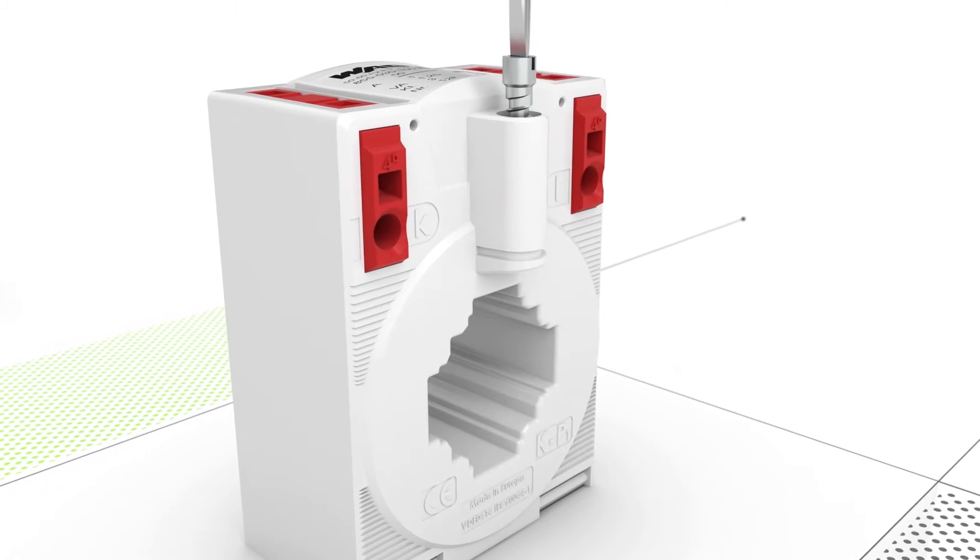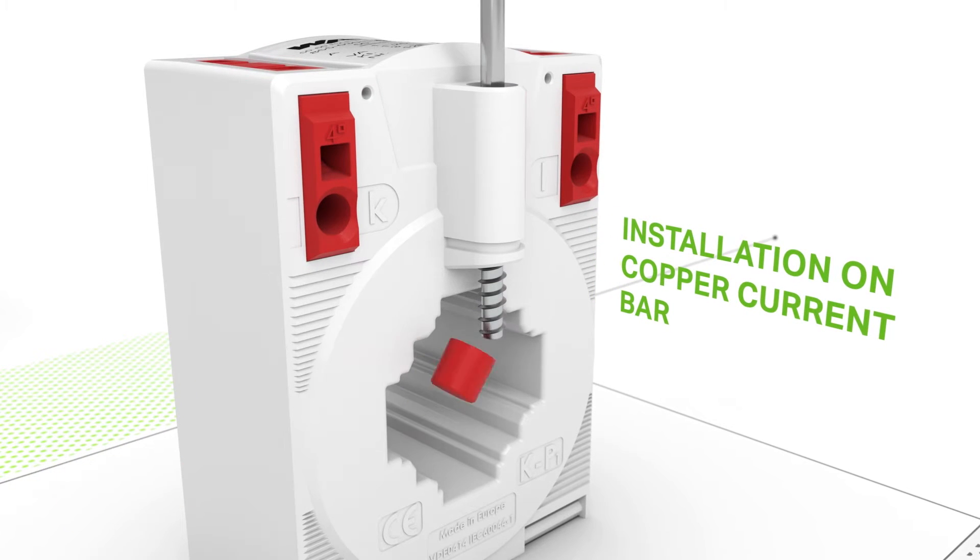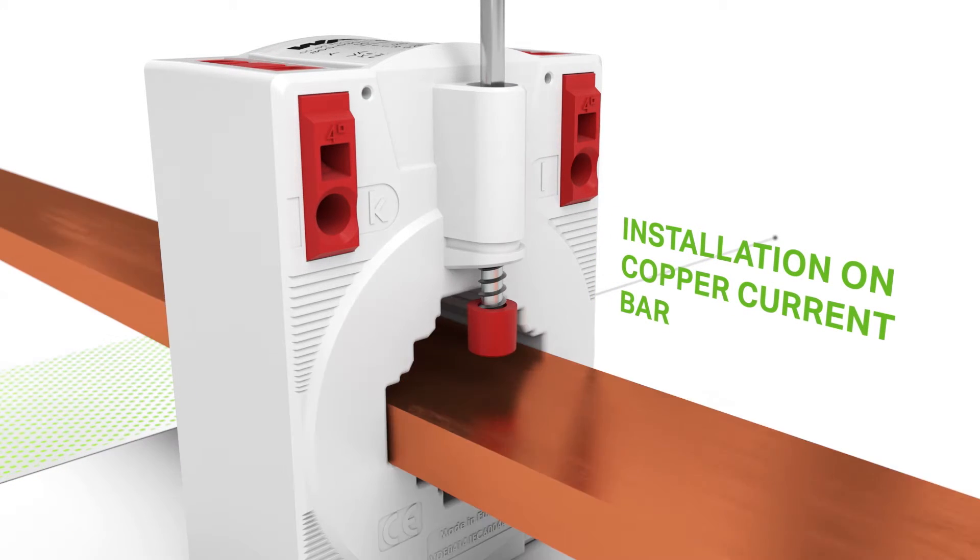Mounting screws enable fast installation on the current bar, while plastic caps protect the current bar from installation damage.